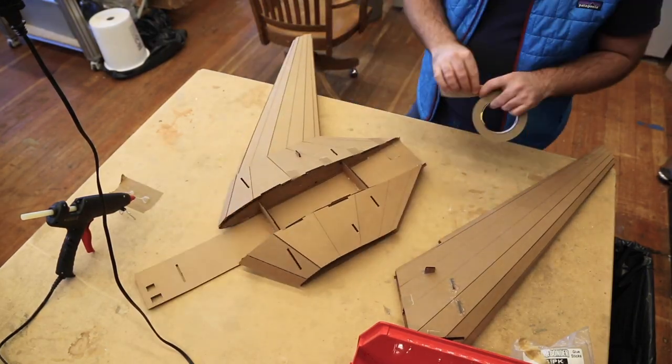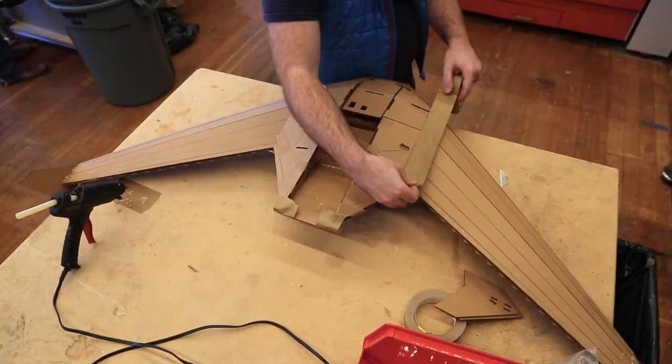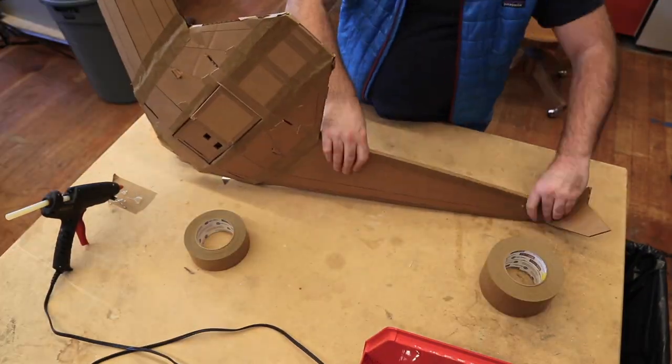Right now the prototype planes are made of good old-fashioned corrugated cardboard, but the final version will be more biodegradable. These ones are made out of a mushroom-based material, and that means that once they arrive where they're needed, they can decompose within a matter of days.